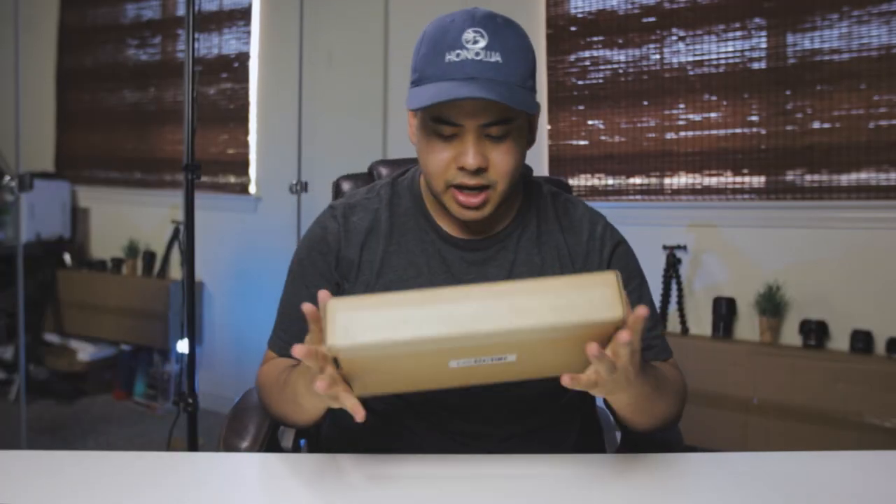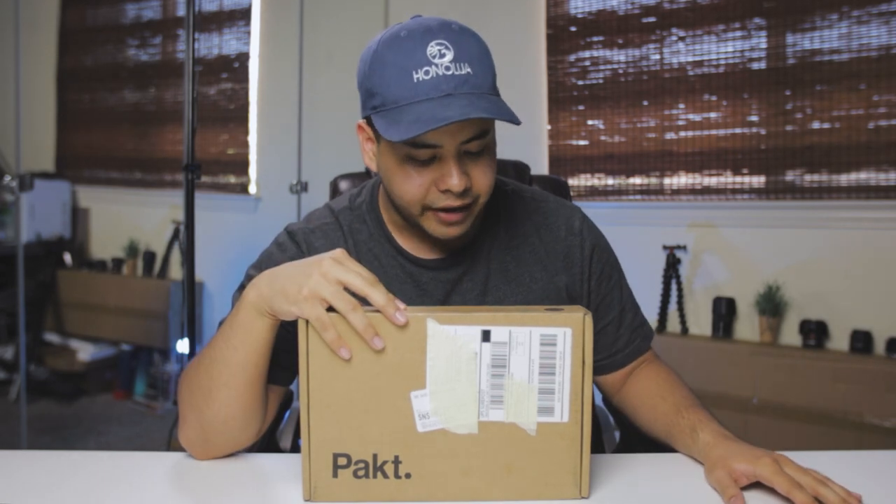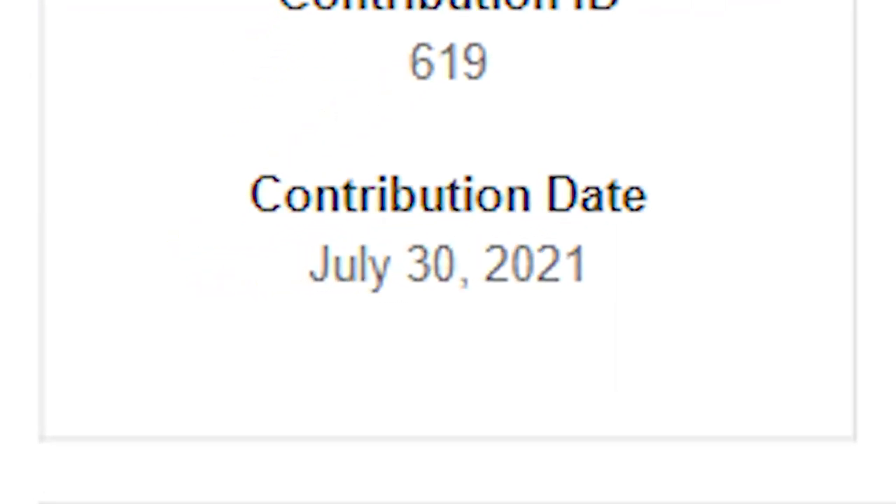I'll go over it more in depth in another video, but today from another product from the Pack line, we're going to be doing the five liter sling from their Go Anywhere collection. I ordered this, I think last year, and it came in finally. They had a little bit of holdup with shipping and manufacturing because of COVID, of course — the virus that I think everybody knows about.